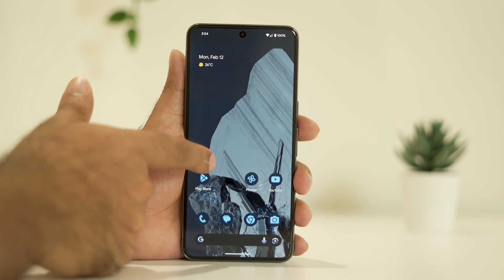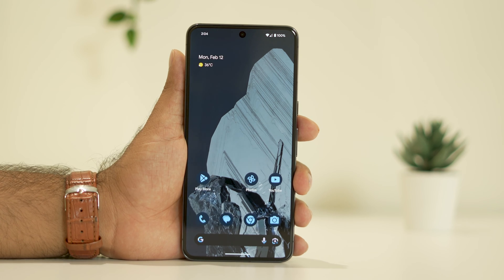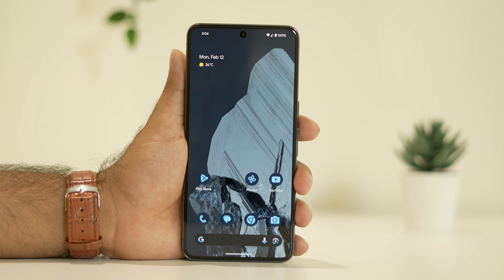Hey guys, welcome back to Good Draw Tips. In this video we are going to talk about how to fix your Google Pixel 8 or 8 Pro slow charging issue, which is happening for many users right now and how we can fix this up. So let's dive into the workaround.